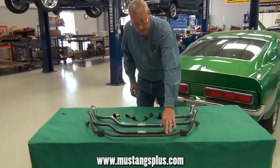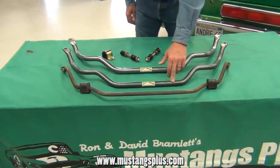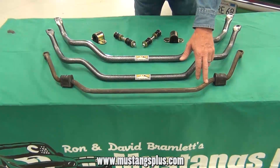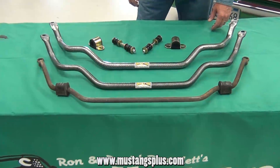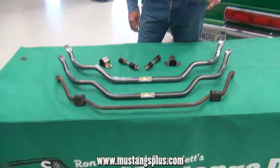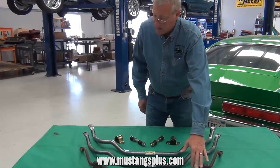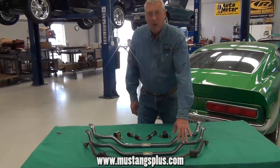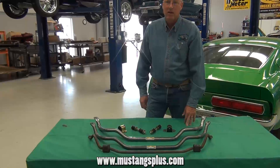As you can see, the stock bar is quite a bit smaller than the 1-inch. This is actually an 11/16th sway bar, and chances are if you have a Mustang and it's a 65 through 68 stock factory bar, it's 11/16th. That's why we recommend an upgraded bar — either the 1-inch or inch and an eighth, depending on how you're going to be driving your car.